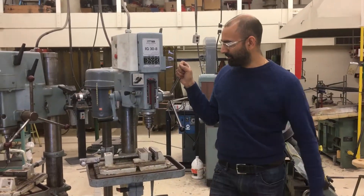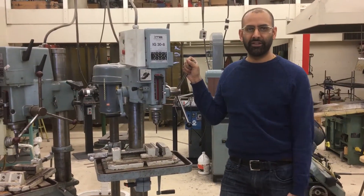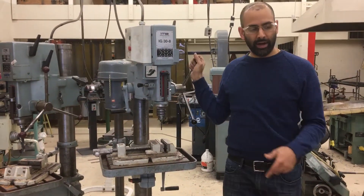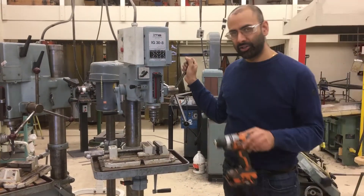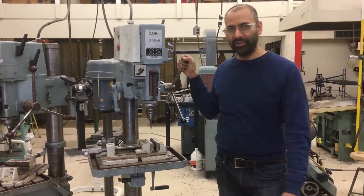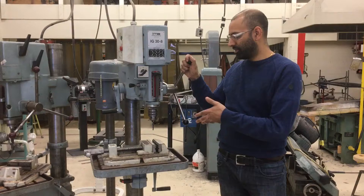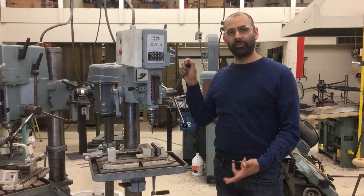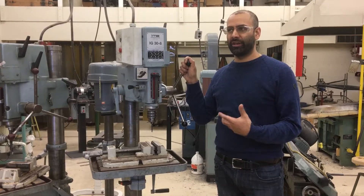Welcome to our video series on drill press safety. This is the first video in our series. We're going to talk about what a drill press can do for you and why a drill press is often a better choice than using a hand drill. We'll talk about the personal protective equipment you need to wear, and we'll talk about some of the things that can go wrong with a drill press and how to make sure you've addressed those concerns.